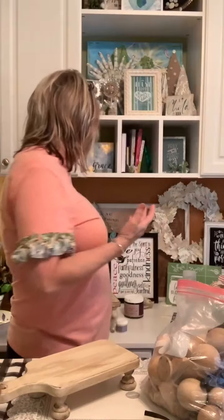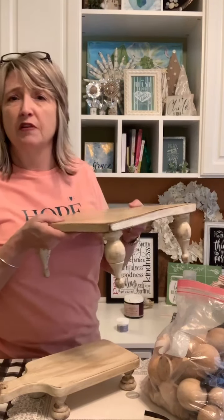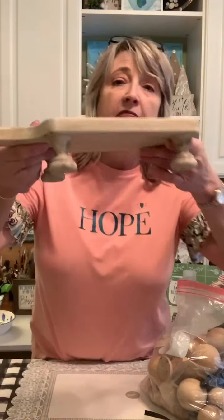If you watch DIY Dreaming, you know I'm pretty frugal. I don't want to spend twelve, fifteen, or more dollars on legs or feet for one of these trays I made out of hardware store lumber that cost two dollars. I'm always looking for the most affordable, nice-looking way to go about it.